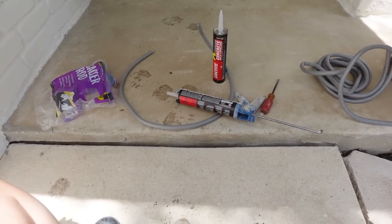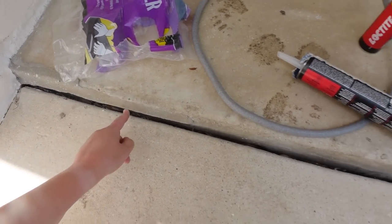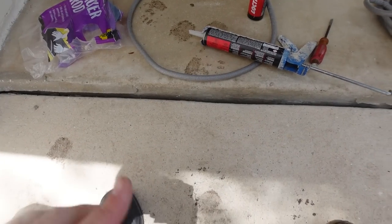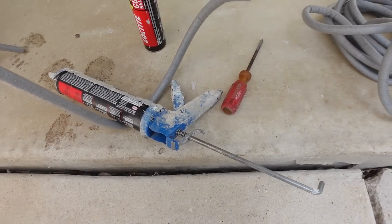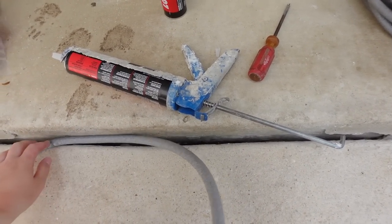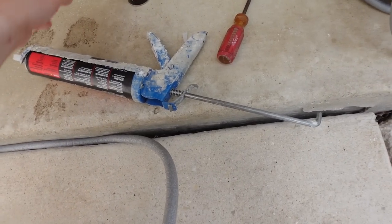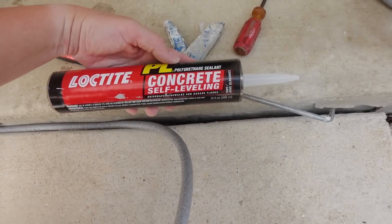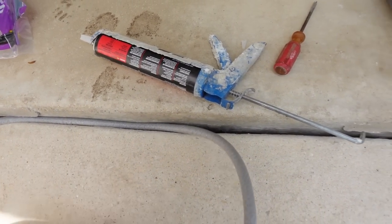Now that the driveway is pretty much clean, just a couple more projects. I've got these expansion gaps between different pieces of concrete that always get leaves and stuff stuck in them. I did a little research and found backer rod — I'm going to put that down in the gap and then seal it with a self-leveling concrete product, which should keep things from getting stuck down in there.